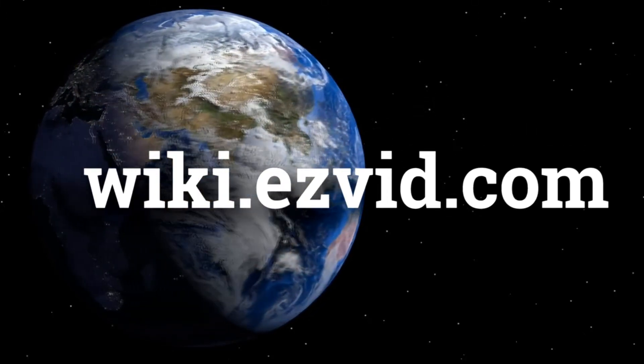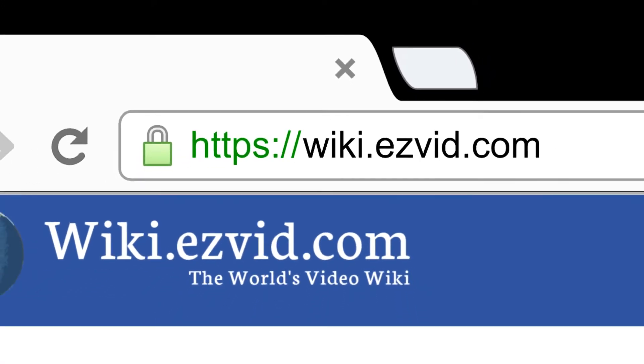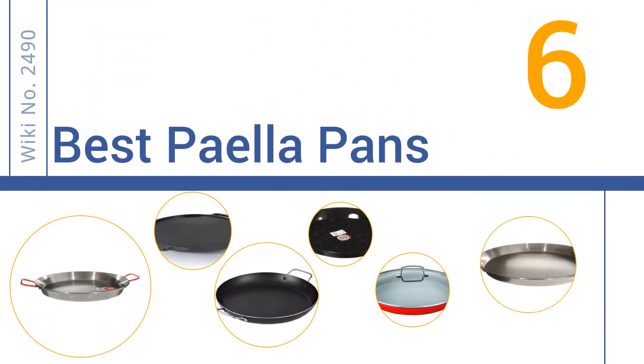wiki.easyvid.com. Search EasyVid Wiki before you decide. EasyVid presents the 6 best paella pans. Let's get started with the list.